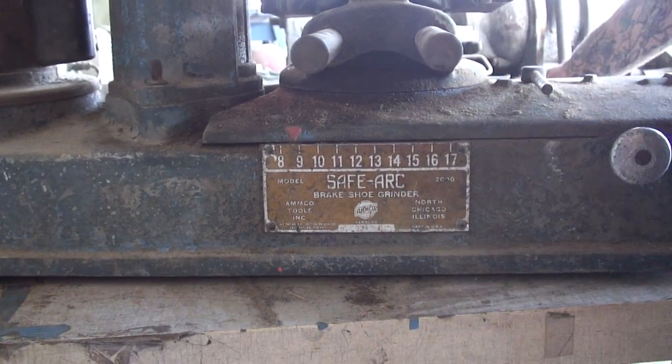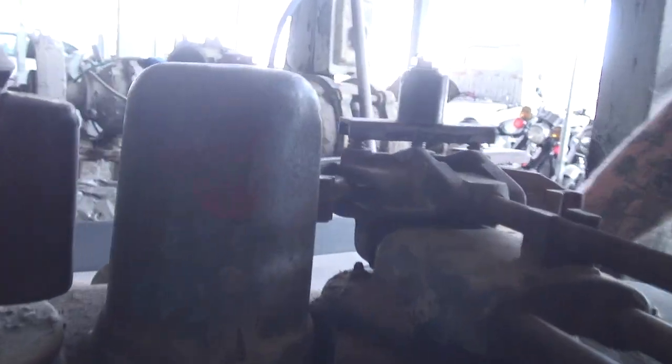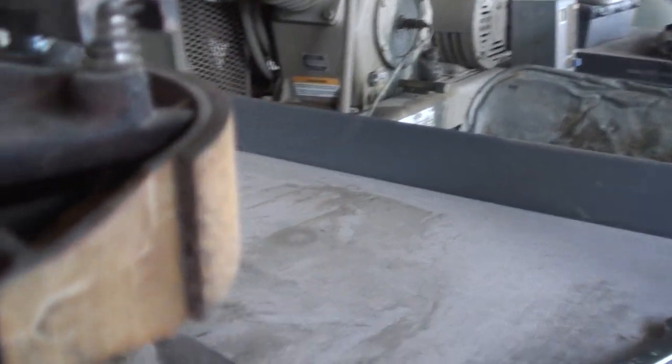We're arcing some shoes today on this old Safe-Arc, probably made in the late 50s, early 60s. This is for grinding off the friction material off of brake shoes.